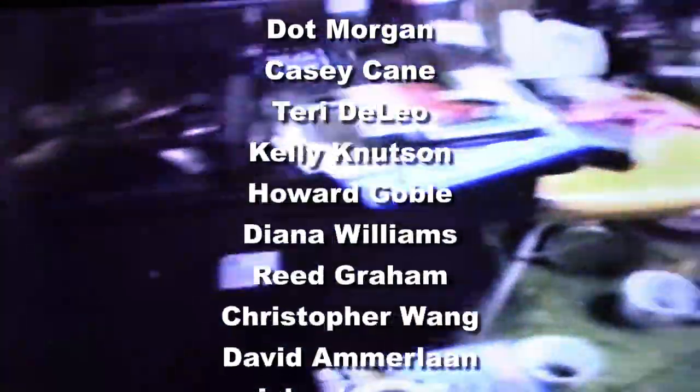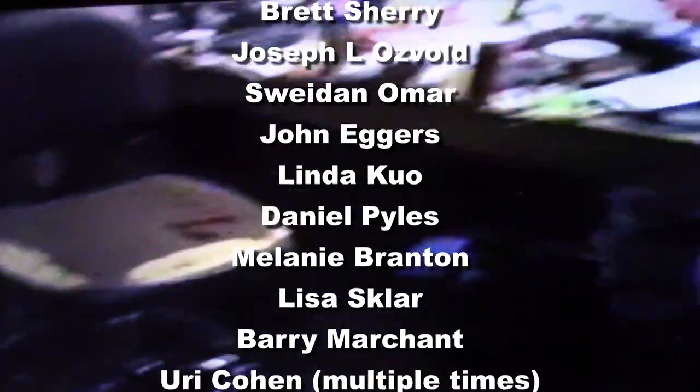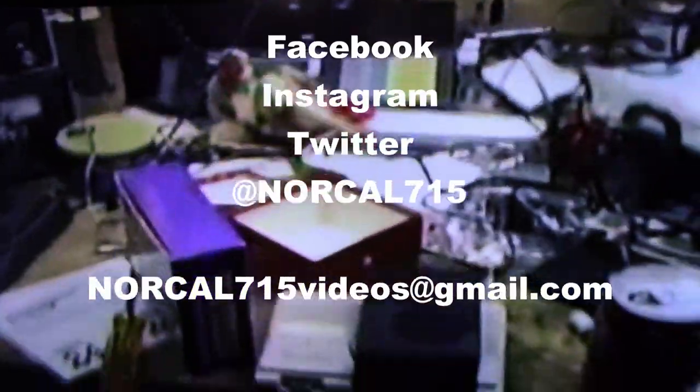Once again, I want to give my sincere thank you to those who have supported my channel with a donation via PayPal or by having me repair your unit like this one. If you enjoyed this video, please consider subscribing and liking — it really does help my channel grow. You can follow me on social media — Facebook, Instagram, Twitter at NorCal715 — or email me at NorCal715Videos at gmail.com. Leave a question, comment, or concern down below. Remember, with your help we can try to keep these things out of the landfill, out of the recycle bin, and out of the e-waste facility.